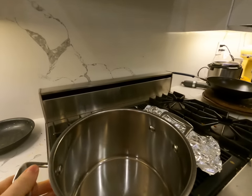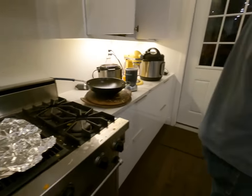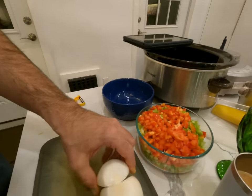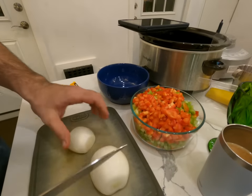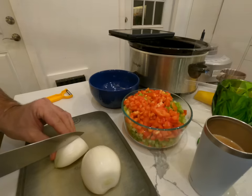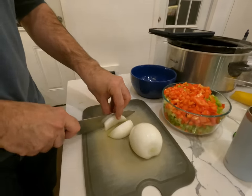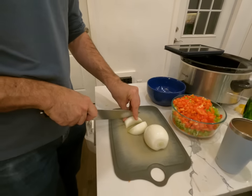We are making Romanian chicken soup. We have this big pot over here. Mark's cut up the vegetables for us — it has a bell pepper, one red bell pepper, some celery, some carrots, some onions, and of course, chicken.